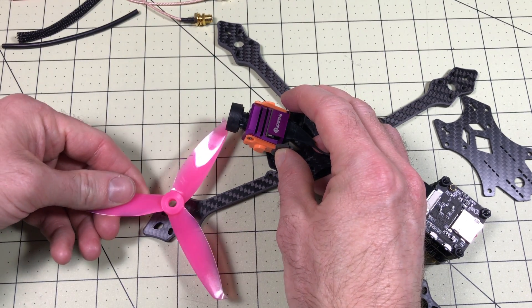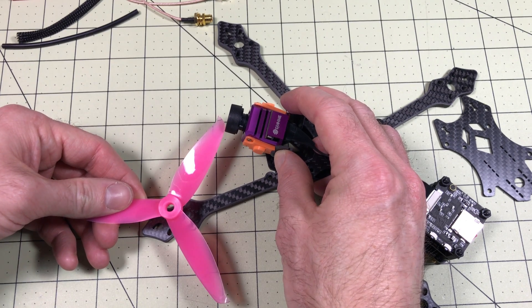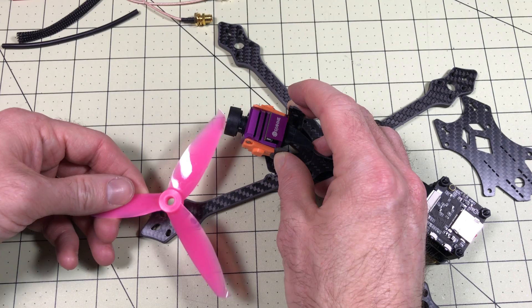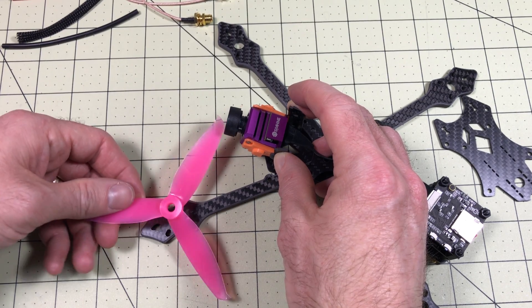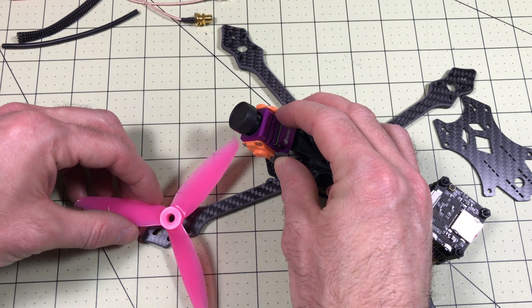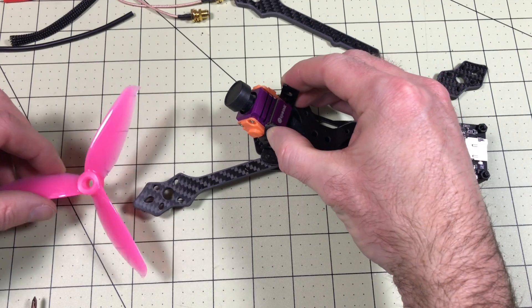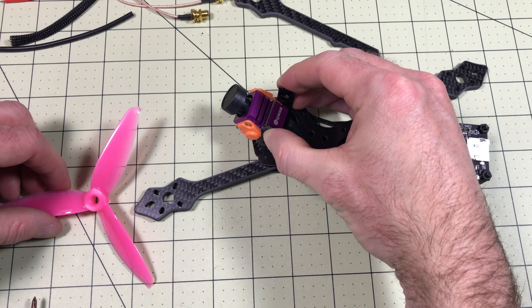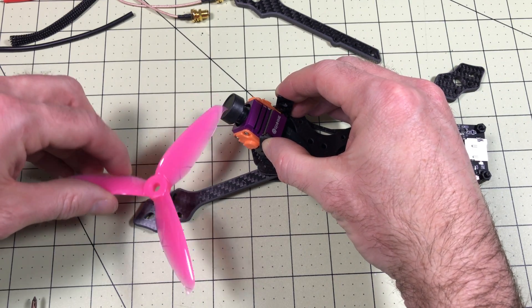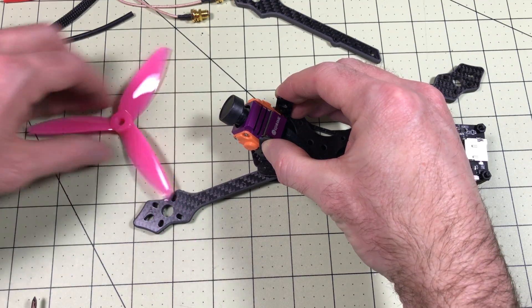If I grab a propeller and hold it over the motor with how far forward this camera is sticking, I can see this frame is simply not going to work. Once I give it a lot of camera angle it might just barely clear. I threw some screws in just to make sure everything was lined up right, and once I put a motor in here, I'm just going to be hitting the camera. That is simply not going to work in this frame.